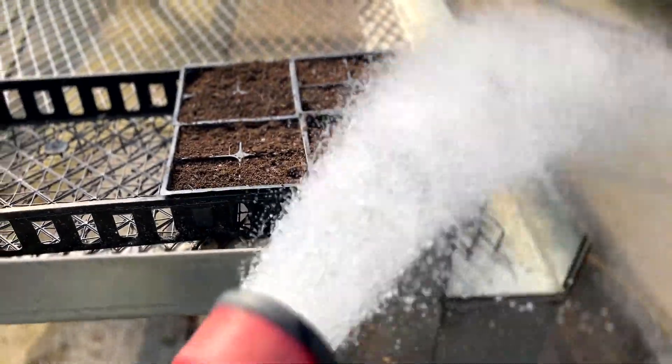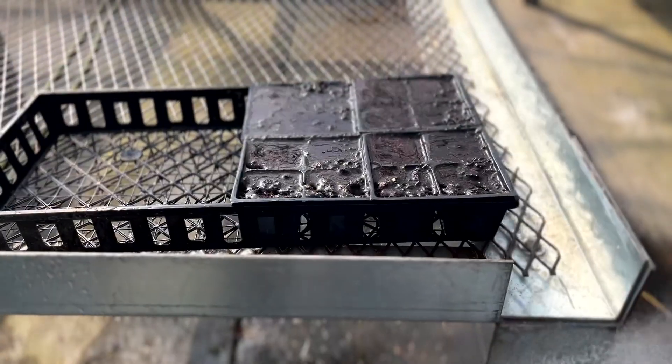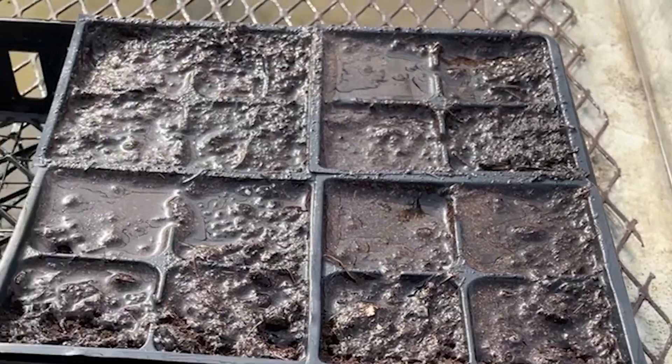Then we'll give our corms a deep watering, let the water soak through, and then we're going to bring them inside.